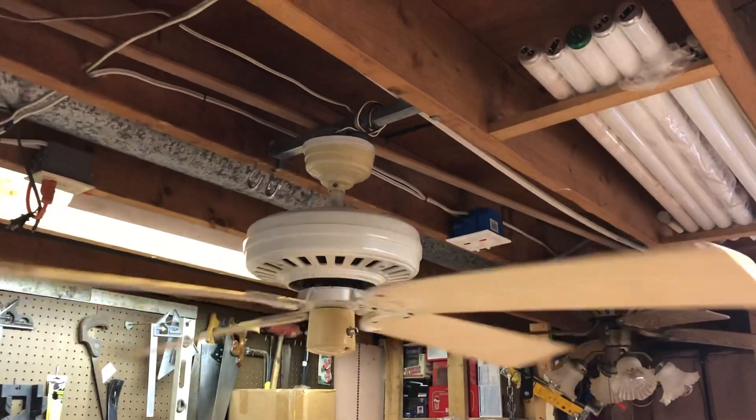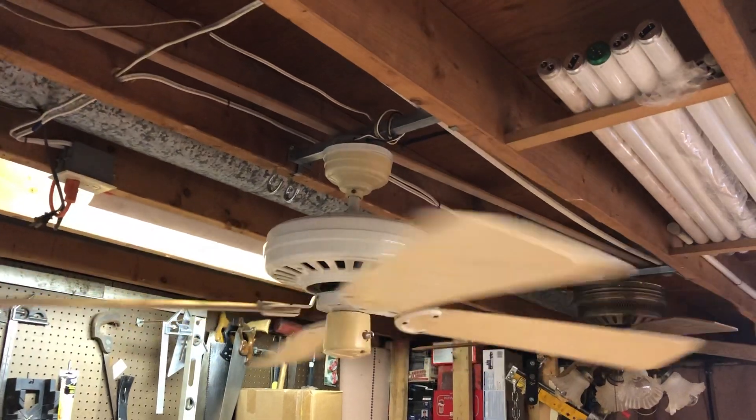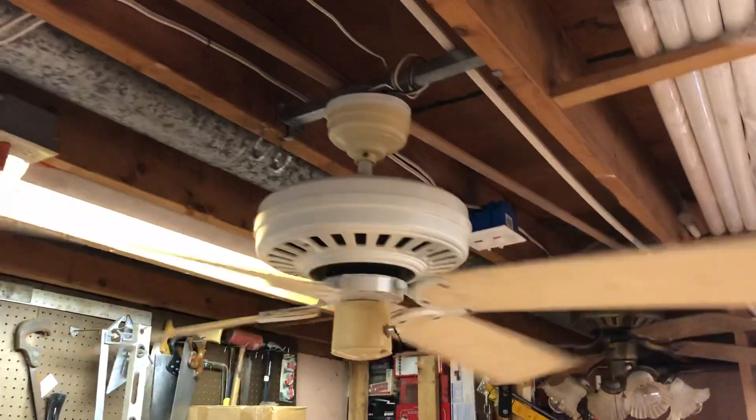One nice thing about these plastic fans is that they're naturally very quiet. The plastic dampens any kind of motor vibration noises.